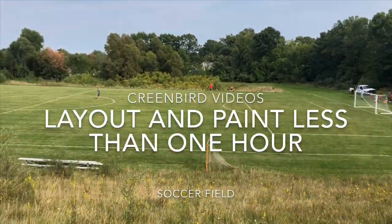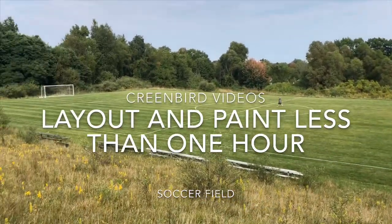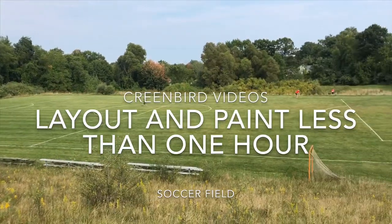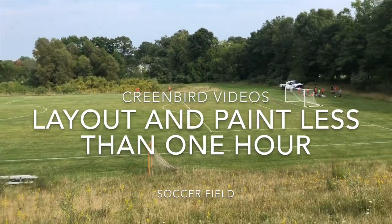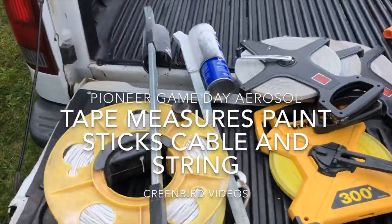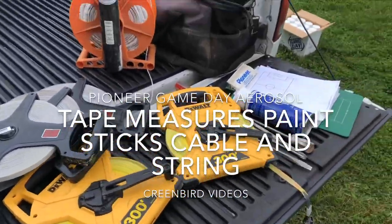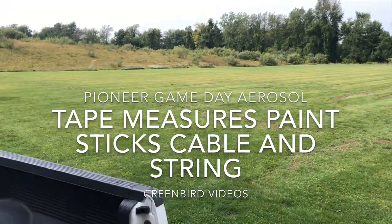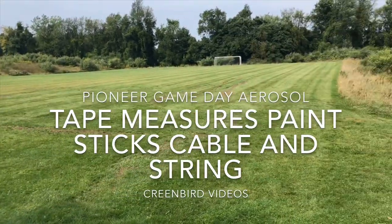Here's our field — we painted it in less than an hour using only tape measures, aerosol cans, and paint sticks. We're going to show you how to do it. We're out in the country and we're going to put in a soccer field 180 feet wide and 300 feet long.